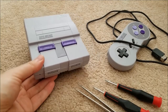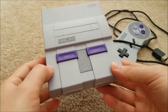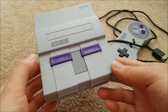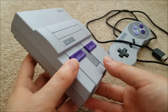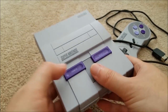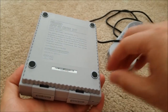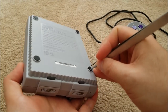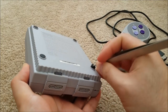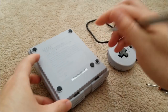Before I pop this open, I just want to say: I know the US version of the SNES is pretty ugly. I'm slightly nostalgic for it since this is what I grew up with, but I will admit the European and Japanese units look a lot nicer. Anyway, let's get these little feet off — they're just adhesive.